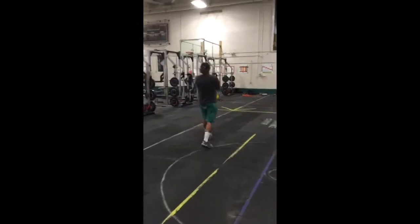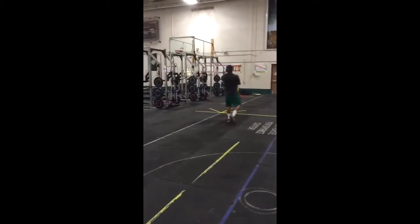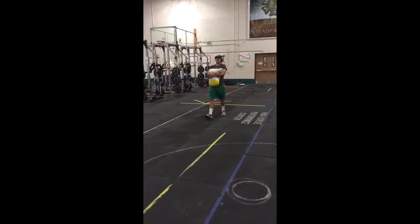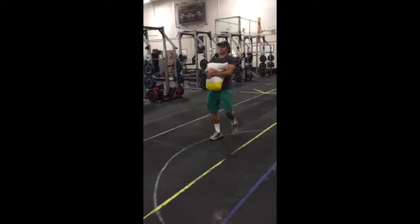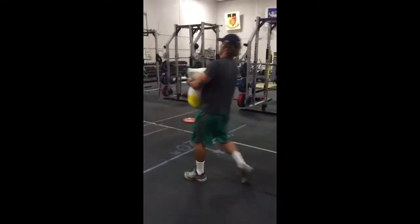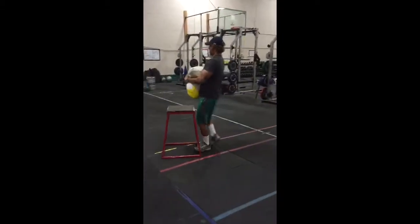Over 50 feet, the sandbag and the weight of it effectively manipulates the supply of oxygen by impeding the diaphragm and the lungs, while the weight of the sandbag increases the demand.